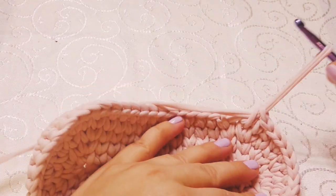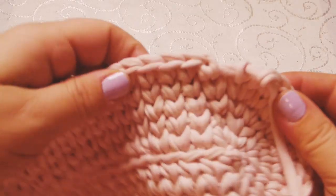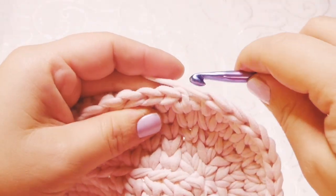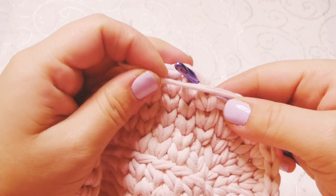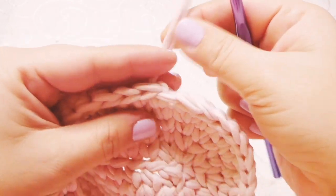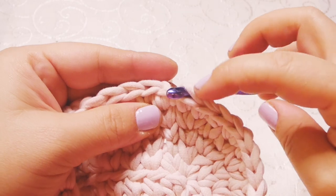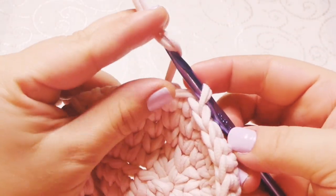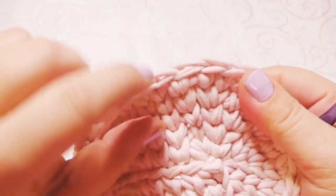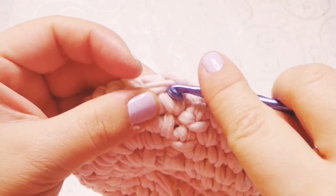Now we're going to pull the thread and cut the yarn. We're going to skip the first stitch, go into the second from the back, bring the yarn and pull it through the stitch. Then go one stitch back only into the back loop, bring the yarn over, pull it through the stitch. And this is how we close it — then on the back you're going to hide the thread.